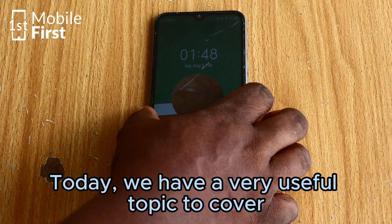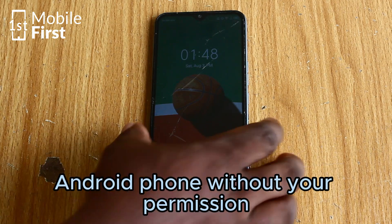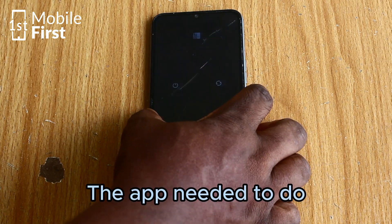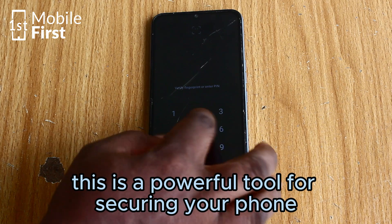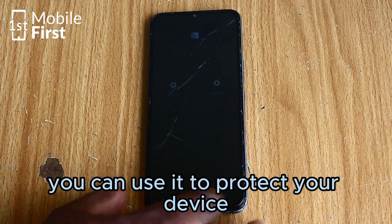Today we have a very useful topic to cover. I'm going to show you how to prevent someone from turning off your Android phone without your permission. The app needed to do this is a powerful tool for securing your phone, and we are going to break down exactly how you can use it to protect your device.